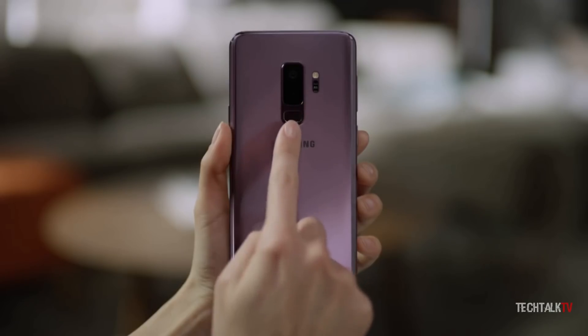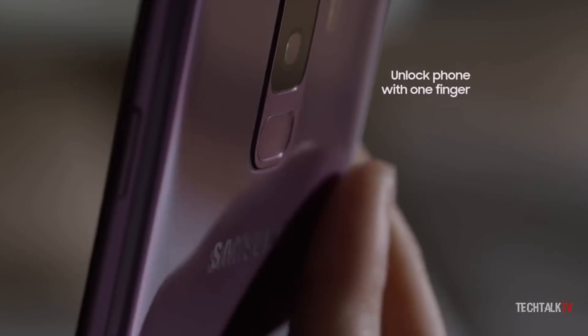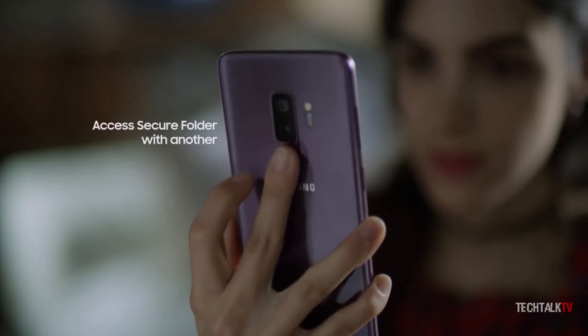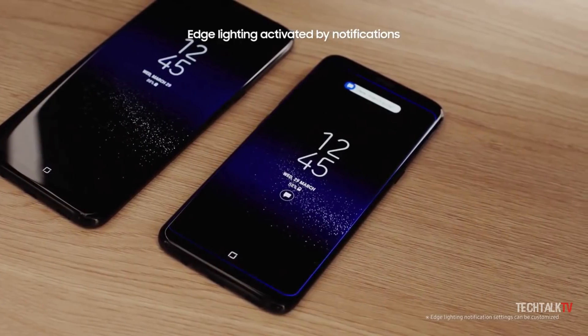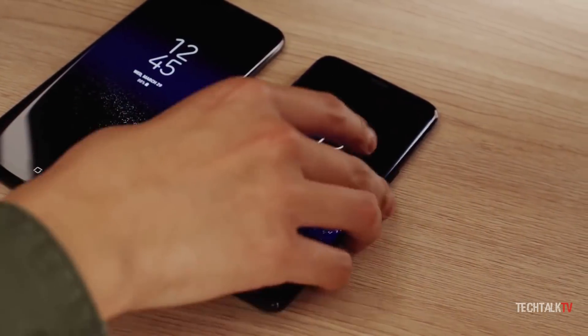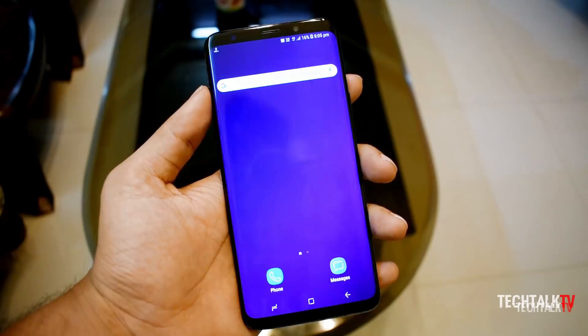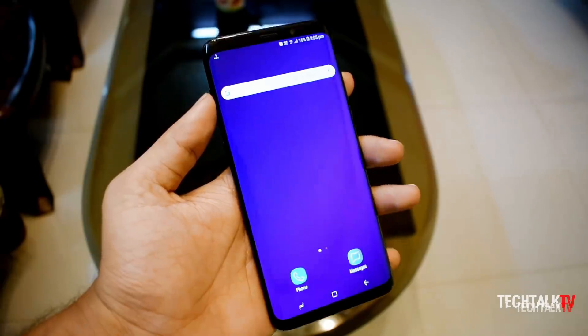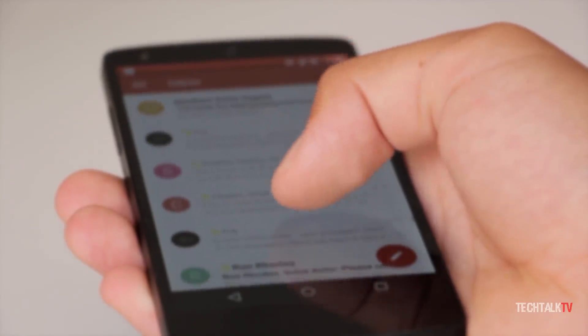Some people say that the fingerprint scanner on the back is already perfect, so why bother experimenting with in-display fingerprint scanners? The main complaint of the back fingerprint scanner is that you can't unlock the phone when it's on a table without picking it up. The back is probably the best placement while carrying the phone, but I also understand why people dislike it when the phone is laid on its back.